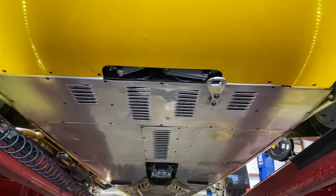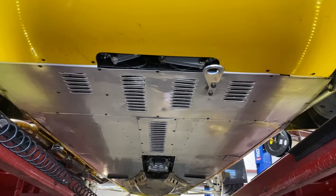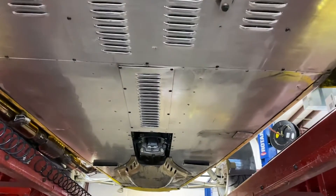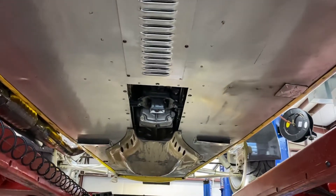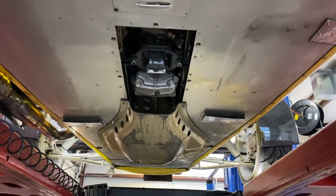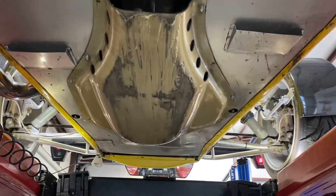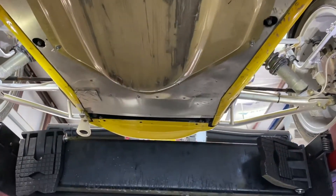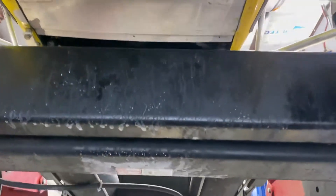Here's a short video of the bottom of this S1 Superformance clone — copy, tribute, whatever you want to call it — of a Lotus Super 7. You can see we've got a kevlar protective plate covering the oil pan, and you can see it's done its job: still intact, just a little scraped up. I'm going to pull that off here in a minute and show you what's underneath it.